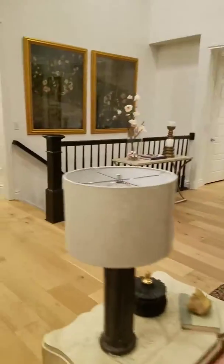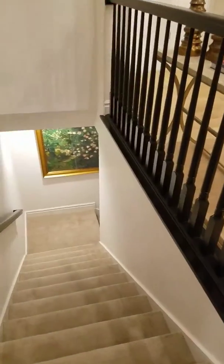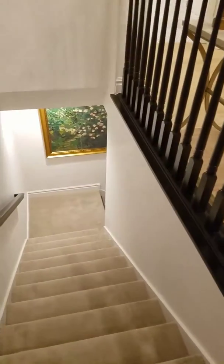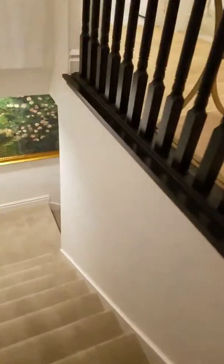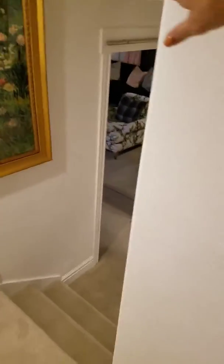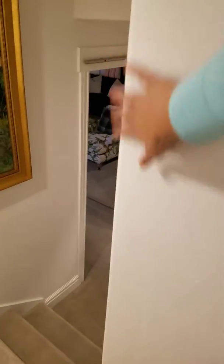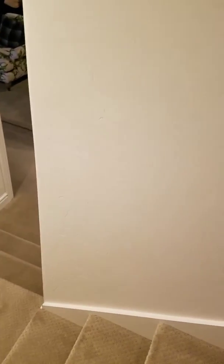Our friends that we just met said that when you go downstairs, you angle the corner down there. Angle this corner right here, so that furniture, as you're bringing it down, doesn't hit that corner.